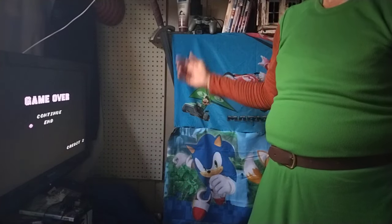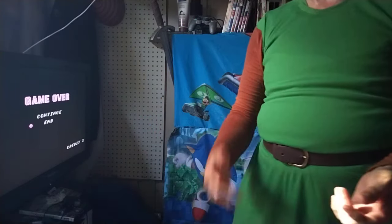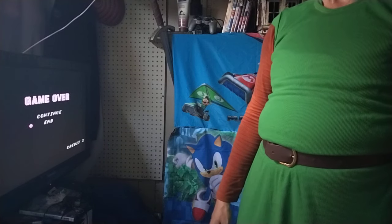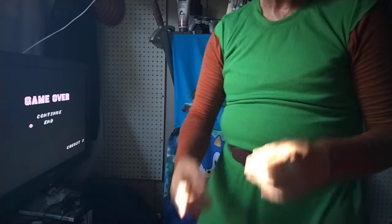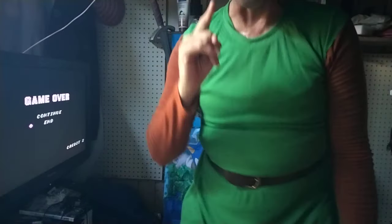Thank goodness with the N64 that Zelda Ocarina of Time finally came around — excellent game. Link actually becomes an adult for the last half of the game. It's an excellent Zelda game all around, a lot of re-exploration, a tremendous wonderment and joy to play Ocarina of Time, as opposed to the over-hyped Link to the Past. I was looking forward to it, and then I played it.